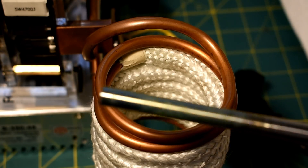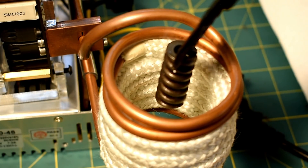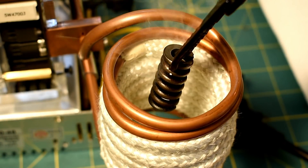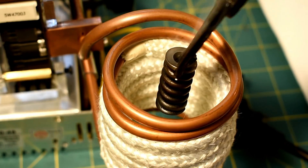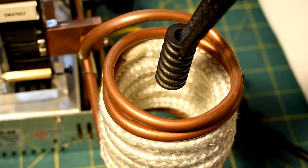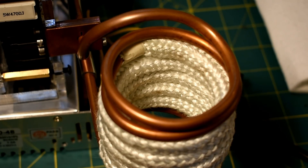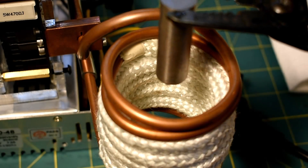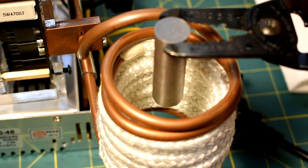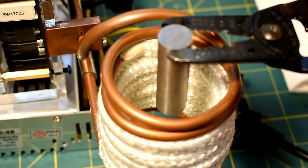That was nice and hot — it was actually hot. That was maybe bearing steel, maybe 1045, something like that. I'm going to try a really high carbon steel now — an old valve spring. That is smelly. That didn't actually heat up as much as I thought it would. Next up, maybe we can try some stainless — this is 304 stainless. I'm not a hundred percent sure this will work on stainless; as I recall, it's based on conductivity, not ferromagnetism, but we'll see.